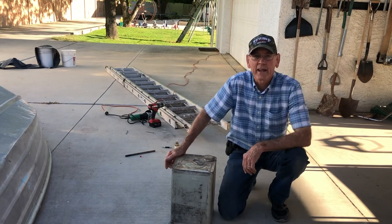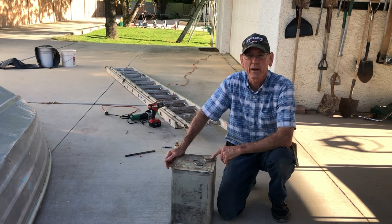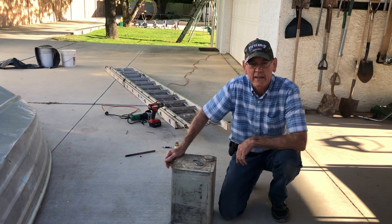Hello everybody. Today I'm going to show you how to open this can when you want to pour out stuff faster than just opening it up normally. Usually these are rusted on and you have to get channel locks or something like that to open it, but for me it's just easier to get a shovel.